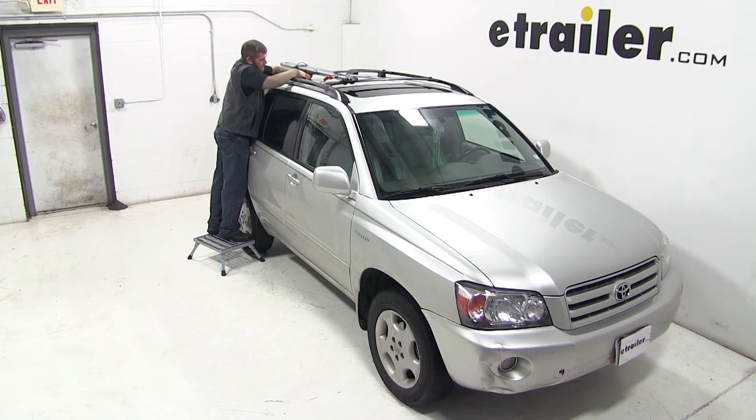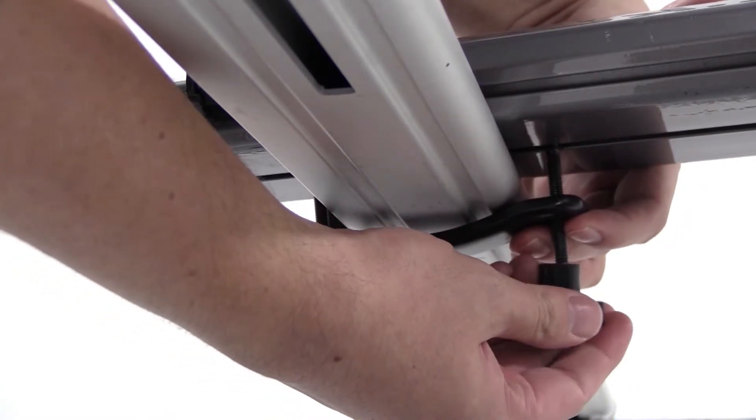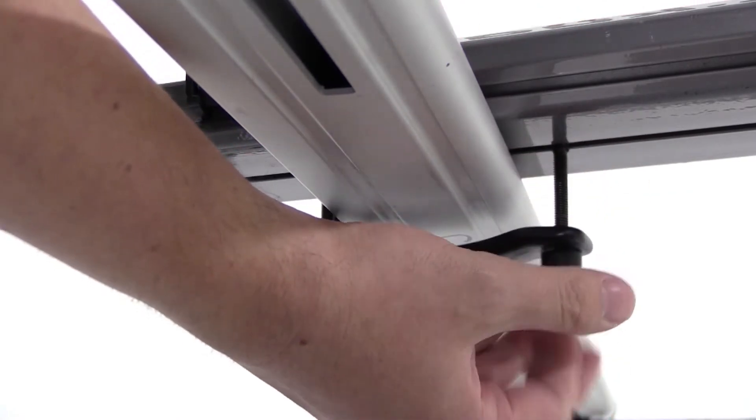With these secure, we'll move to the rear, where we will loosen up both of our wing nuts, removing one completely. This will allow us to bring the bolts down on both sides of our load bar, replace our bottom clamp, and then we'll thread the wing nuts back on to secure this into place.